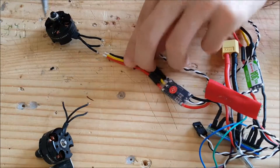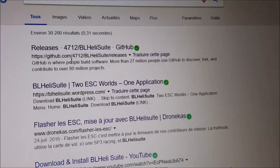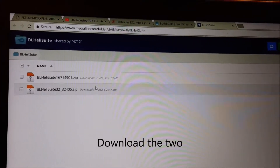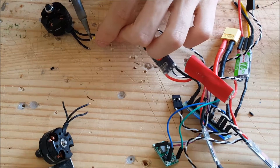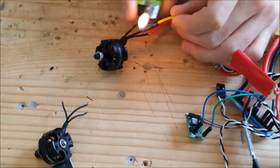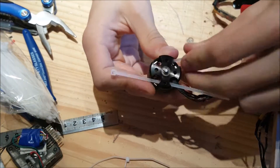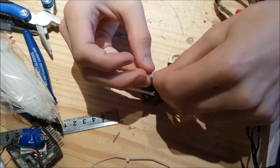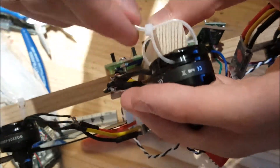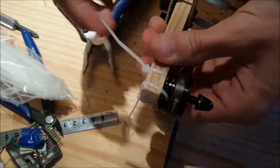It was then time for the soldering. Remember that the motors spin in a certain direction — if it spins in the wrong direction you can reprogram the ESC with BLHeli Suite, or just swap two wires from the motors, which is much easier. So don't shrink all the shrink tubes on the joint — shrink only one and test later if they're going in the right direction. I then mounted the motors on the ends of the arms; you can use screws but a much easier way is to use zip ties.